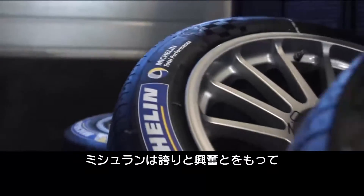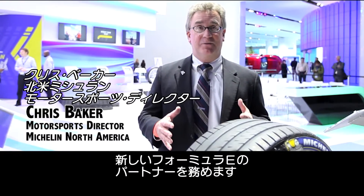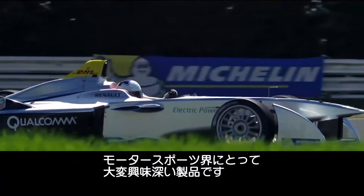We at Michelin are delighted — excited, in fact — to be an integral partner of the new FIA Formula E Championship. And what we bring to the party, among other things, is a very interesting product for the motorsports community.